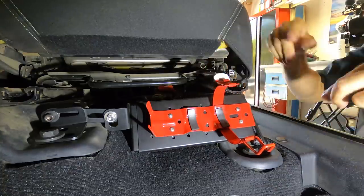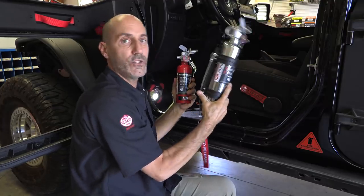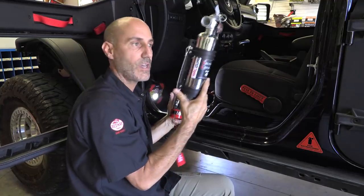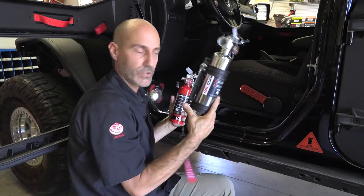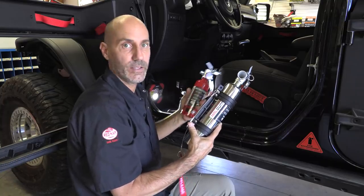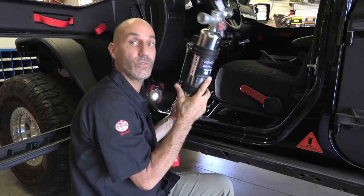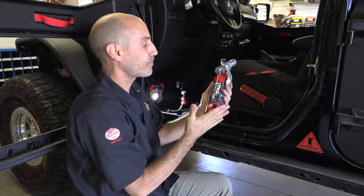Teresa over at H3R Performance recommended the 2.5-pound extinguisher, but I called an audible - I'm going with the HalGuard in the immediate emergency position in front because that's generally where electrical fires start. You want the HalGuard as your first line of defense due to its low impact on the rest of the vehicle, and the MaxOut dry chemical as your secondary attack on the fire. Since the Jeep is getting two extinguishers, I'm going to run the 2.5 in the Mustang instead, and put the 1.4 HalGuard up front in the Jeep.